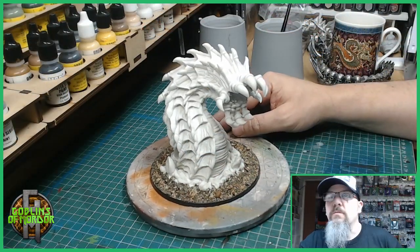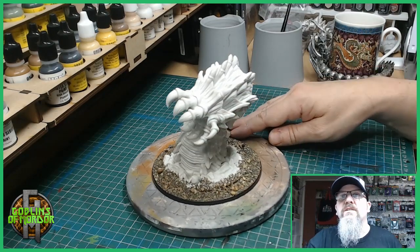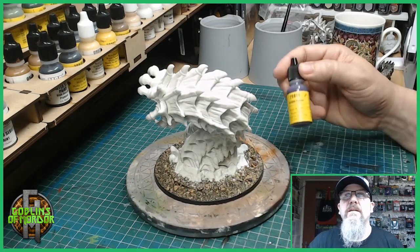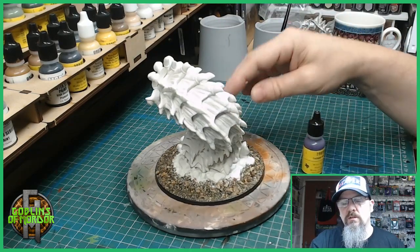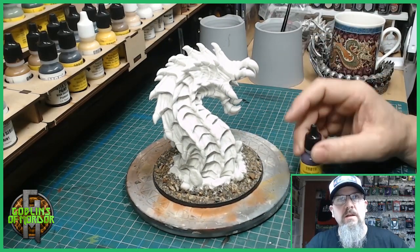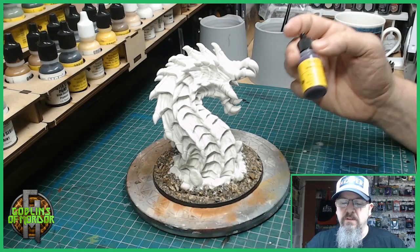Now I've got my gravel all glued to my base and all the gaps are filled, so we are ready to do our primer coat. I'm going to use Twilight Purple by MSP paints — it's a nice dark purple and will be painted all over the worm. We want to keep the primer coat as dark as possible because you always want your darkest coat on first and then you highlight with lighter colors.